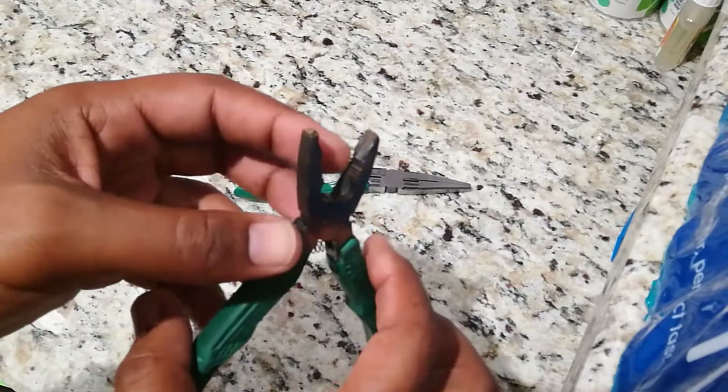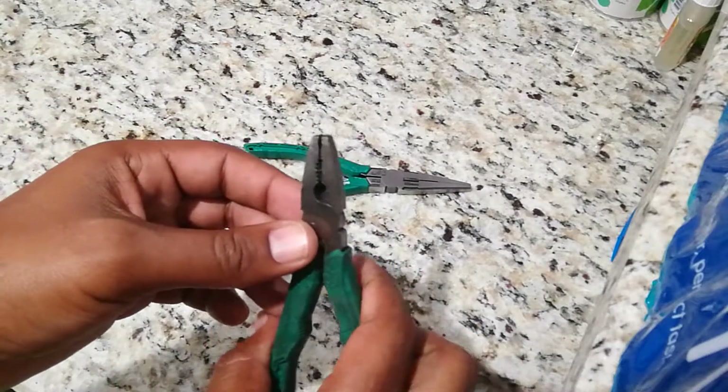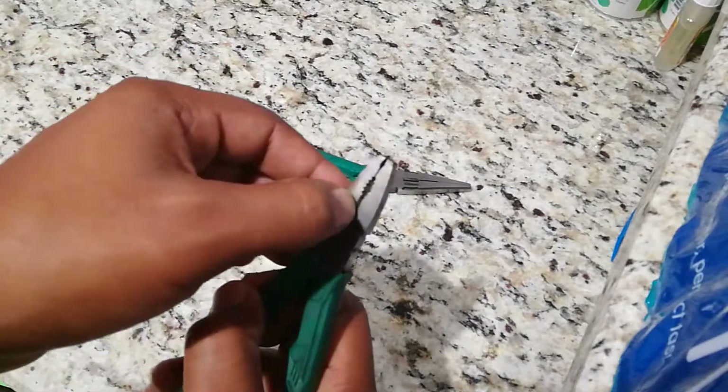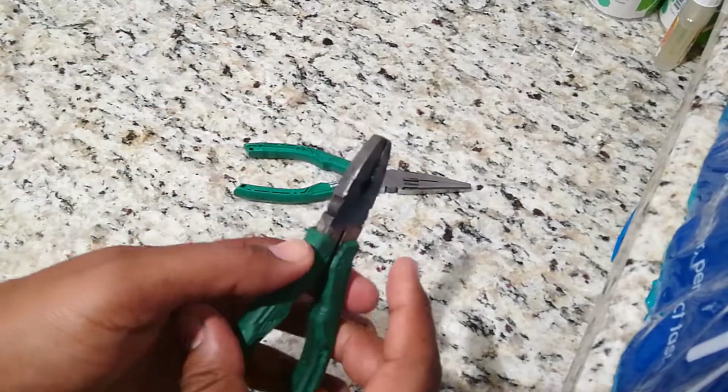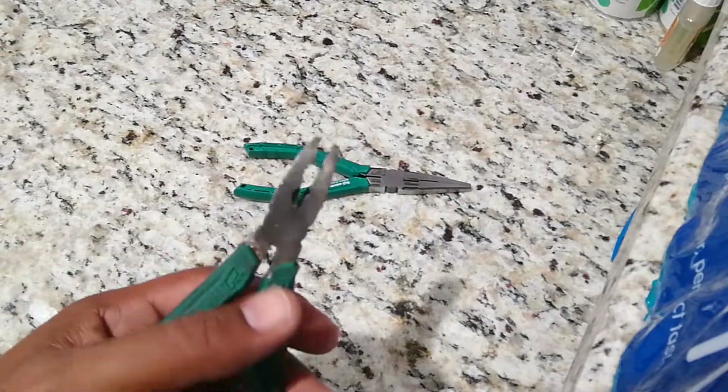Right in the bigger section here it has more teeth for gripping power. It also comes with a cutting section — I don't use the cutting section much, I have dikes that I use for cutting typically, so I may use it sometimes but not very often.